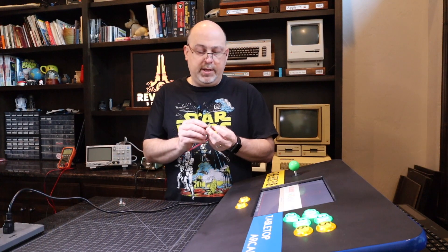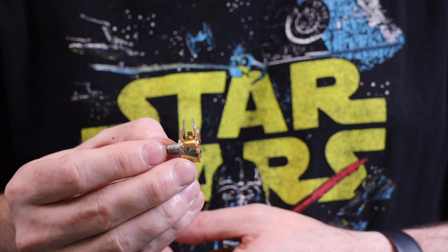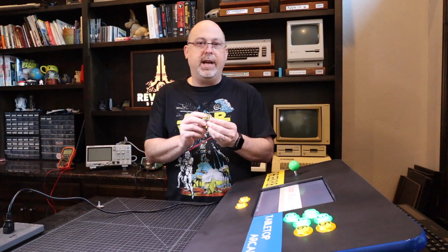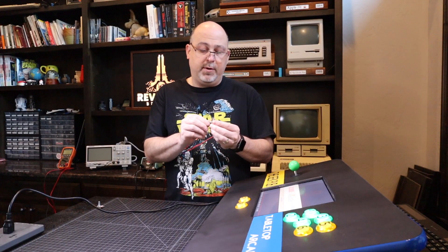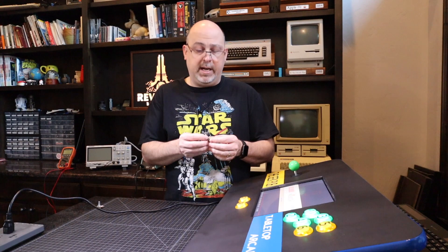If you only had mono output, that would be correct. A regular potentiometer can only control one channel, not stereo. So there is a thing called a stereo potentiometer, or a dual gang potentiometer as it's sometimes referred to, which can control both the left and the right channel. You'll need one of those for this project. I recommend a 500k potentiometer — at least that's what seemed to work in my testing.